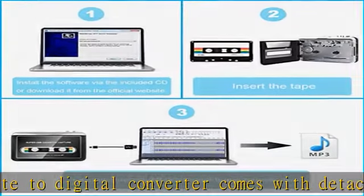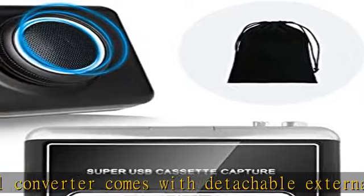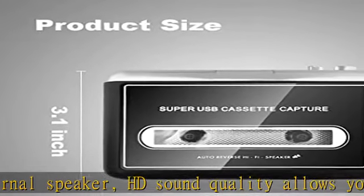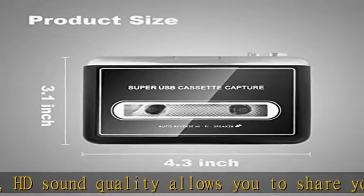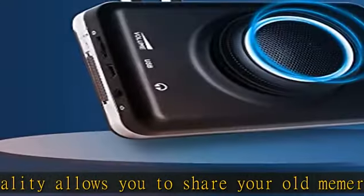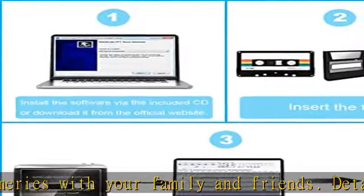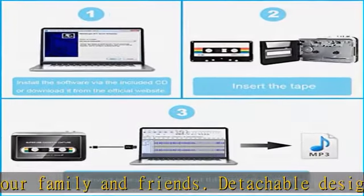Mac older than version 10.5, and Linux. Transferring your cassettes to MP3s in a quiet room, you can enjoy crystal clear sound quality with even the oldest bands. This multifunctional cassette tape player can also perfectly play your audio music tape via 3.5mm headphone or 3.5mm auxiliary jack in your car.